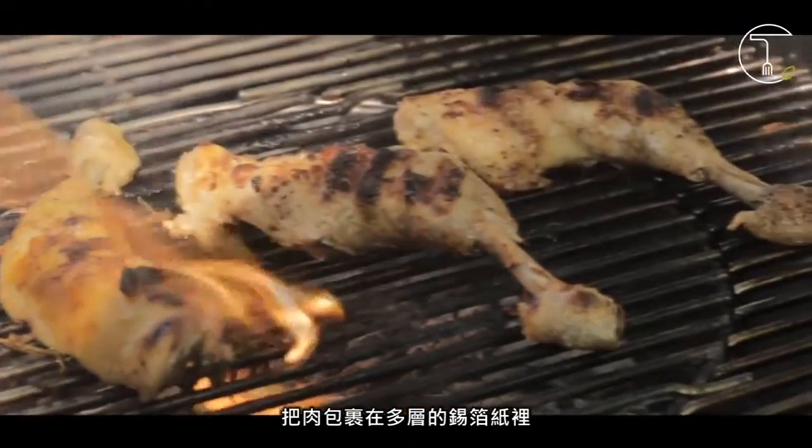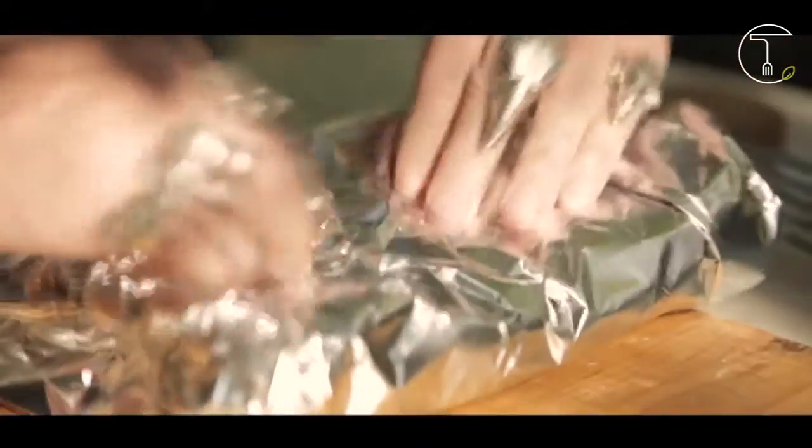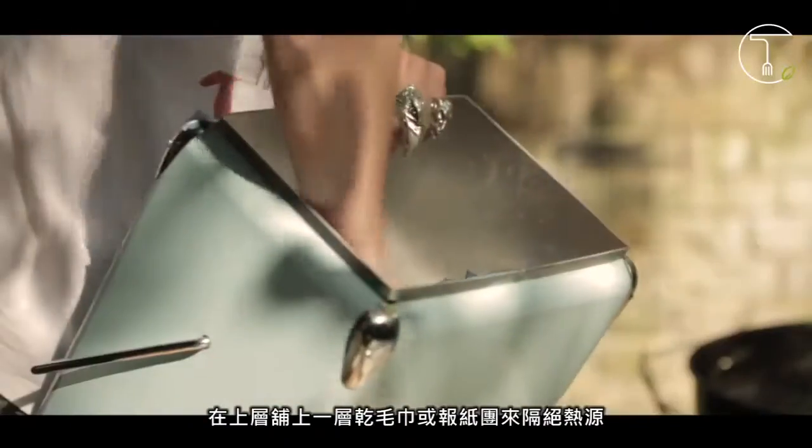Wrap the meat tightly in wide heavy duty aluminum foil. Place the meat into the ice chest. Cover with additional towels or newspaper for insulation.